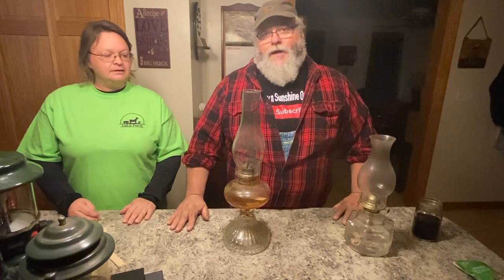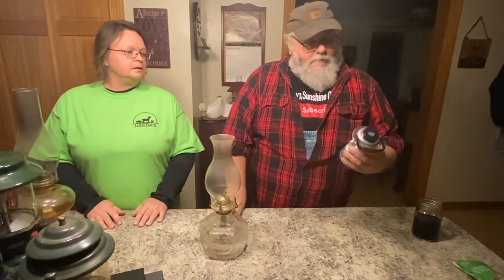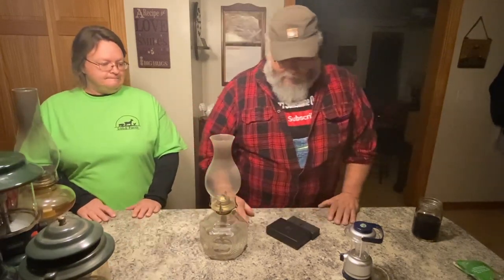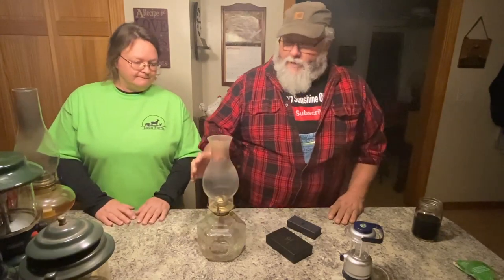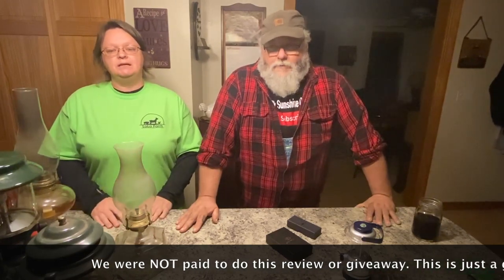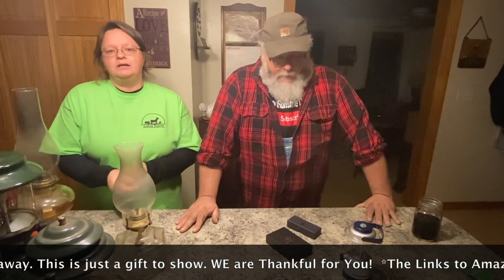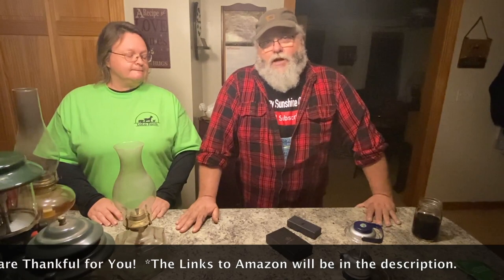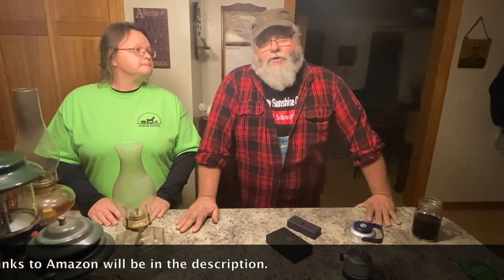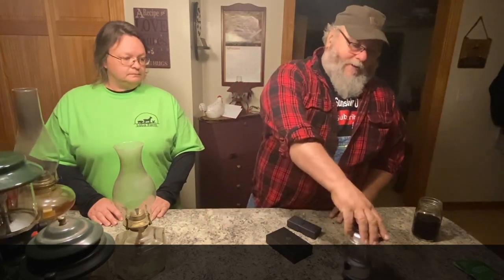That's our alternative lighting episode. Giveaway time! As we already talked about, we've got this neat little battery-operated LED lantern with a compass, and we've got a couple of firestarters we were going to do some reviews on. Just to be clear — nobody sent these to us, we didn't get them for free, we're not sponsored. I bought these off Amazon. All of this stuff is under $10 each, so we're not breaking the bank. These are things that if you don't win and they look cool to you, maybe you ought to get one.